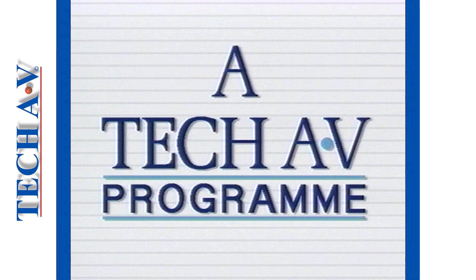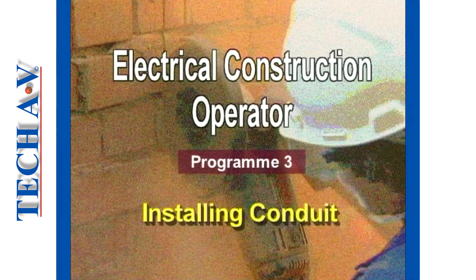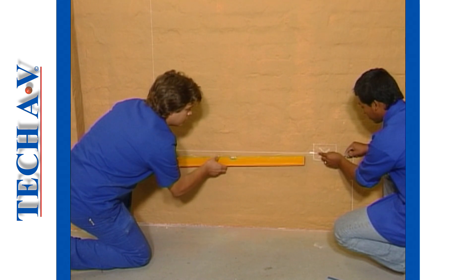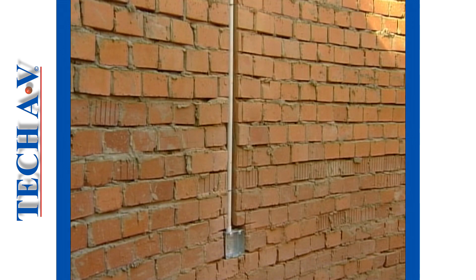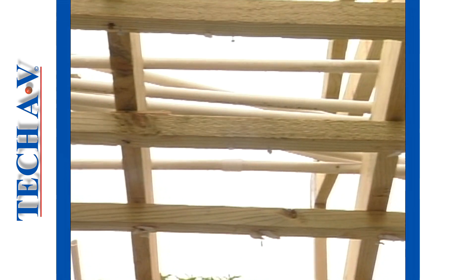The producers and distributors of TechAV video programs welcome you to program 3 in the electrical conduit series. In this part of the program you will learn how to mark out and install conduit on a wall surface, in a chased wall and into ceilings.